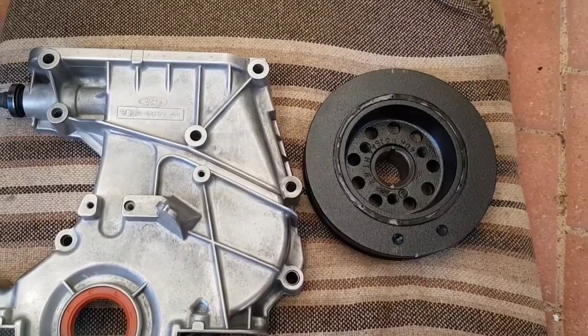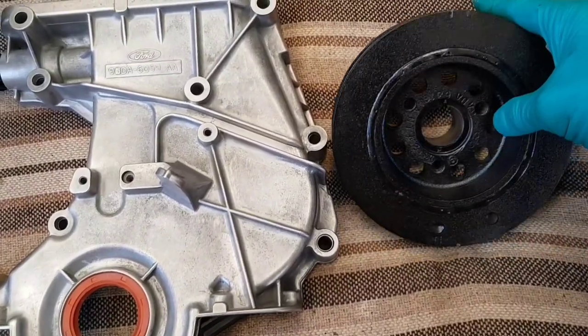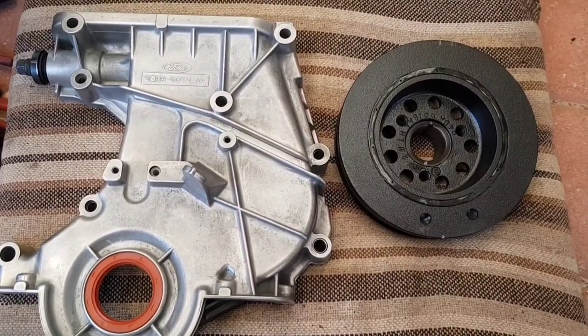I've got the timing mark set up as per the manual and I've put my own little timing mark there. So everything's going together as it's supposed to, and we'll just see what happens. It's actually several hours later and I've got a whole lot done. That's one of those jobs — once you get a roll on, you just want to keep going with it and get some progress.